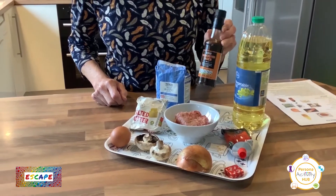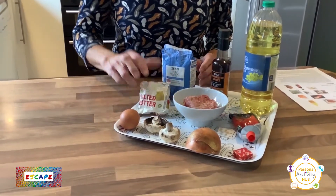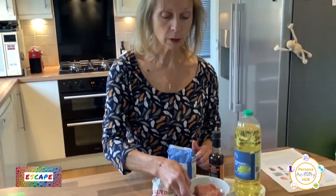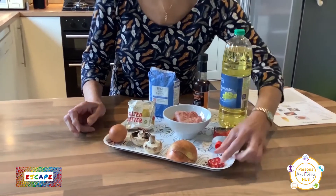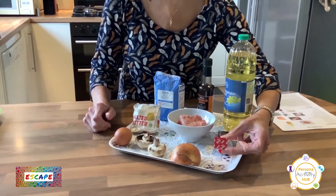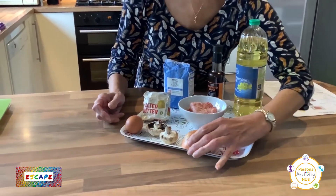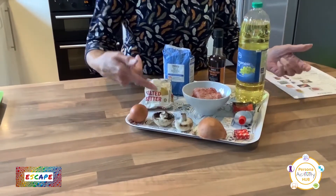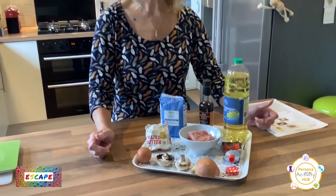You will need some Worcester sauce, some flour — plain or self-raising, doesn't matter — a little bit of butter, some mince. I think this is mixed beef and pork actually, but whatever mince you like. Also tomato puree, some sort of stock cube — I'm using a beef stock cube here but vegetable is fine too — half an onion chopped up, a couple of mushrooms, and an egg that's just to brush over our pastry at the end.